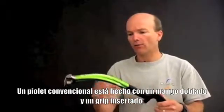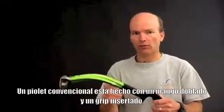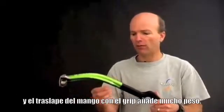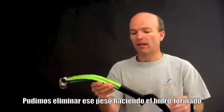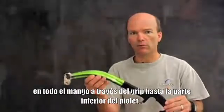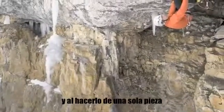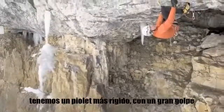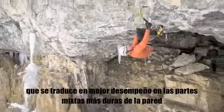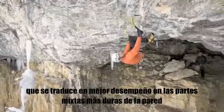A conventional ice axe is made with a bent shaft and an inserted grip. The overlap of the shaft and the grip adds a lot of weight. We eliminated that weight by carrying the hydroform all the way through the grip to the bottom of the ice tool. By making it one piece, it's a stiffer shaft with an immense amount of clearance — and that translates into performance on the hardest mixed routes in the world.